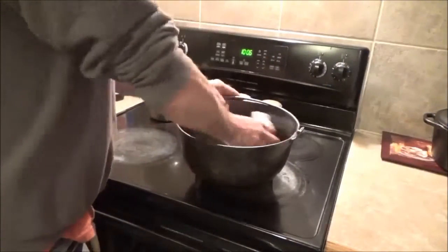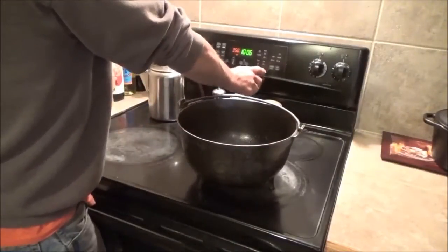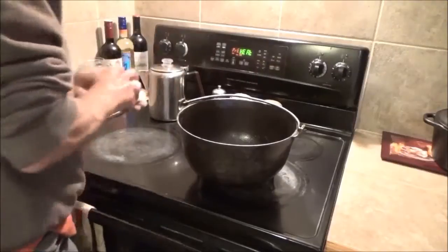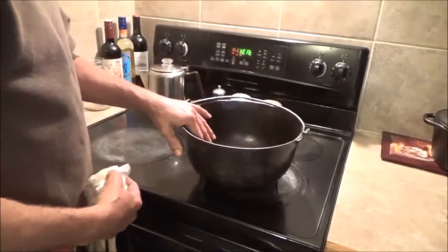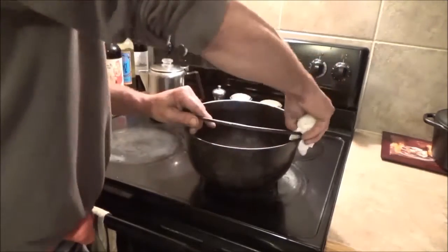Alright, I'm just going to towel it here to dry it, and we're going to put the oven on 350. Then I'm going to set this in there and let it sit for, I don't know, 20 minutes, half hour — just to get it completely dry before I put any oil on it.